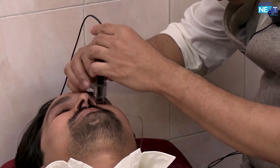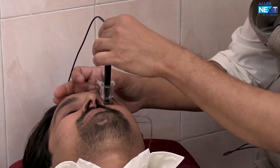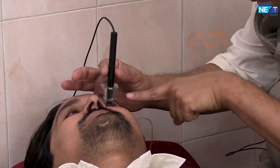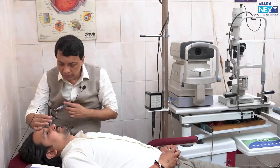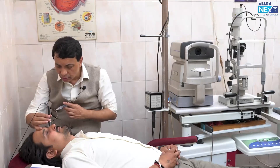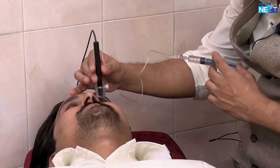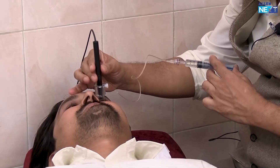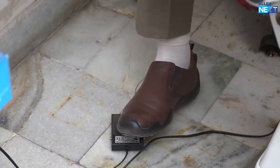Now instruct the patient to look at the light for fixation. Position with your right hand — let's turn this forward. Instruct the patient to look at the red light at center. Now here comes the water. The probe is aligned and now to start the reading we first have to press the foot switch.